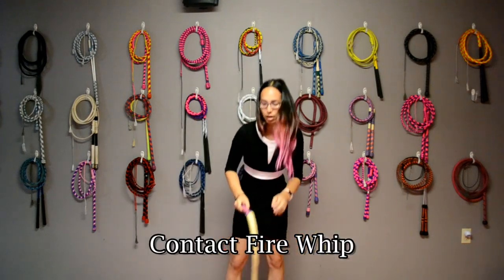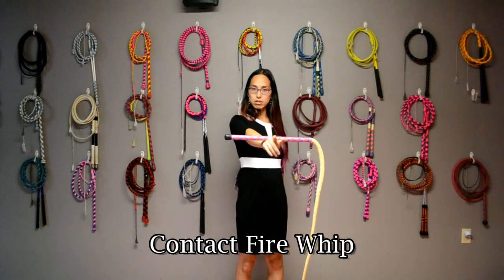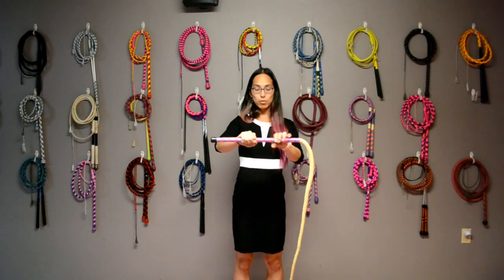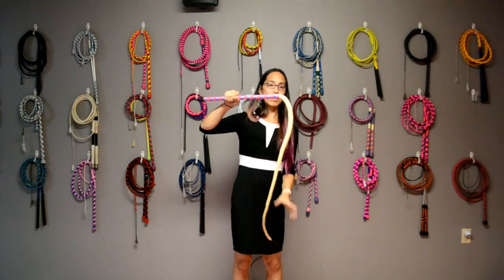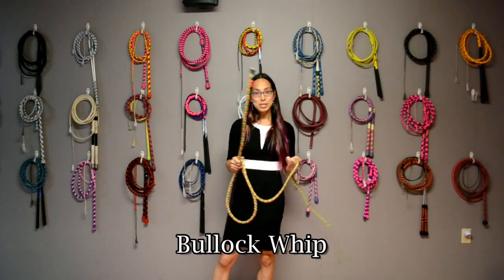This one is a weighted bullwhip intended for contact moves and fishtails. The center of gravity is actually in the middle of the handle. It is a rather short bullwhip, measuring in at only five feet.